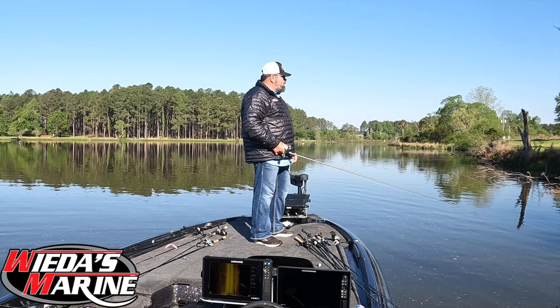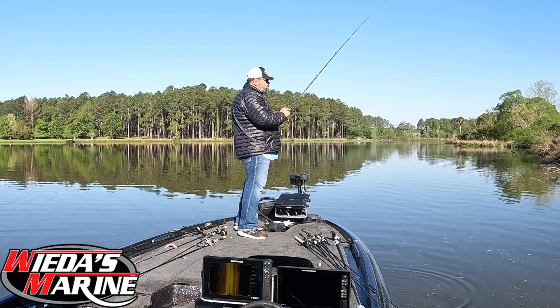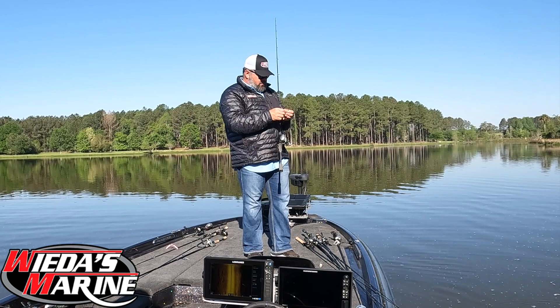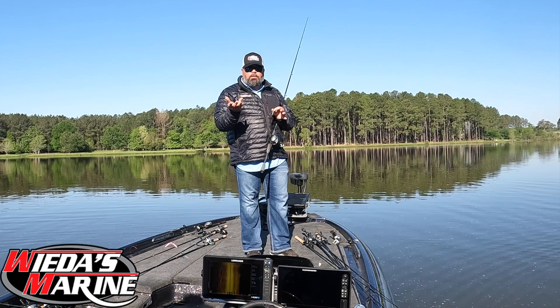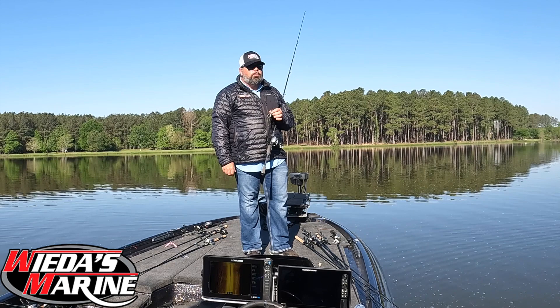I fell in love with Skeeter boats many years ago, and most of you who've watched me know Skeeter is usually the boat I run. I'm fond of them — this big wide flipping deck, and the boats float extremely shallow. The way I fish, I'm rubbing the bottom right now, so it's important to have a boat that floats shallow. Those sponsons on the back really keep the rear end floating high, especially with the power poles and batteries back there. The wide deck and fishability is what made me fall in love.